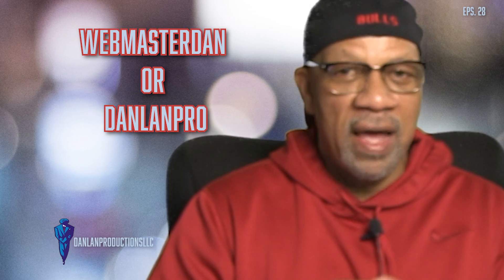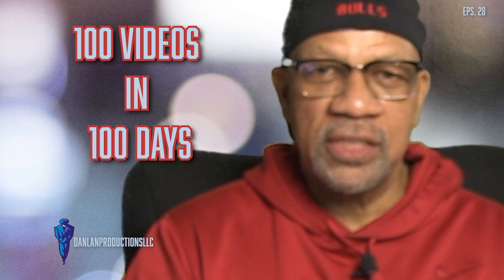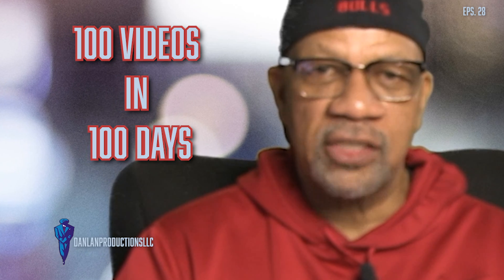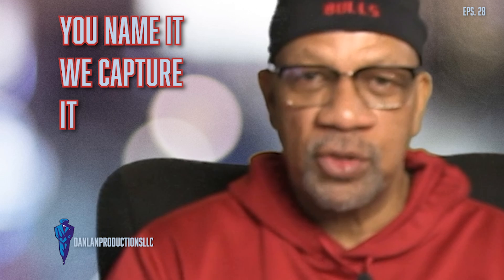But anyway, that's pretty much it. Those are two pieces of equipment that you can use in creating your content. I'm Dan Land Pro. You can find me over on YouTube.com — WebmasterDan or Dan Land Pro. We're going to continue to bring you all of the things that we use, whether it's video content creation or an actual video shoot, documentary — you name it, we capture it.